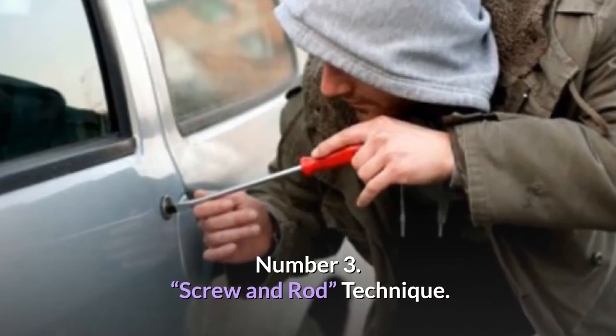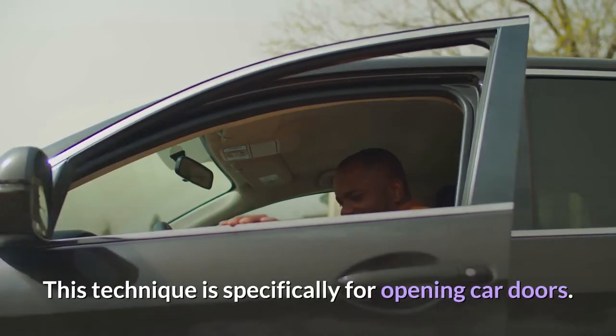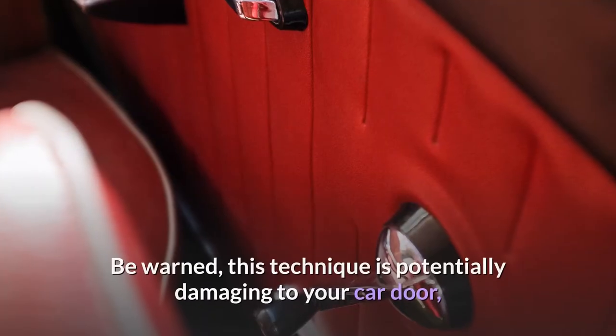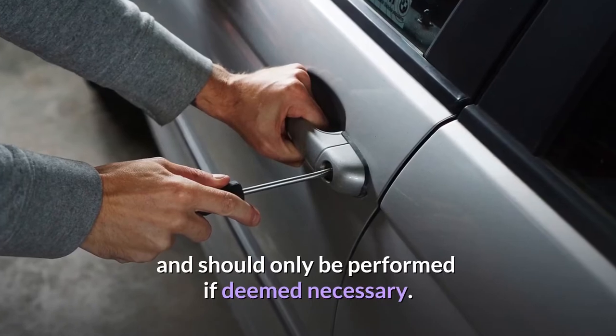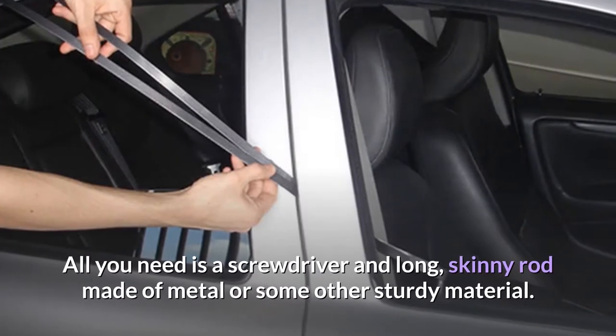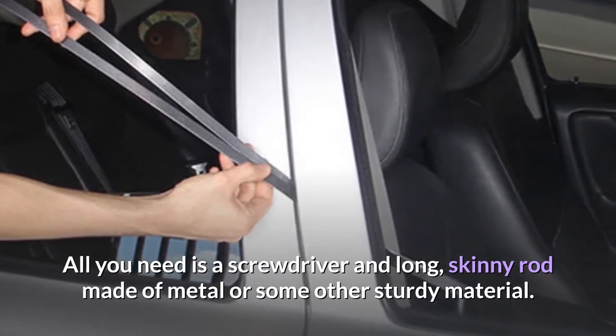Number 3: Screw and Rod Technique. This technique is specifically for opening car doors. Be warned, this technique is potentially damaging to your car door, and should only be performed if deemed necessary. All you need is a screwdriver and a long, skinny rod made of metal or some other sturdy material.